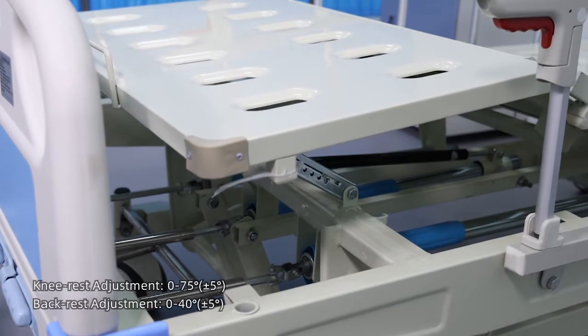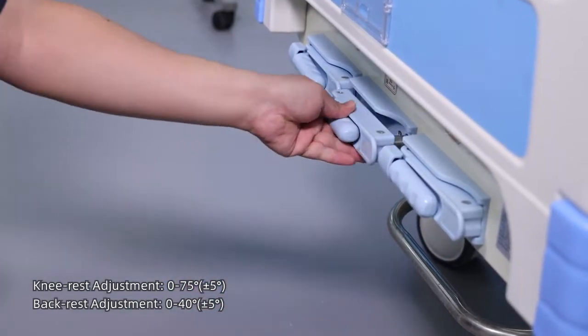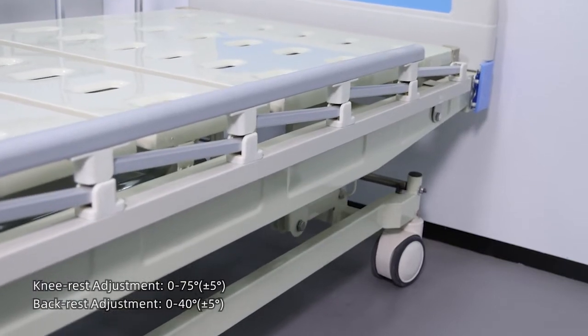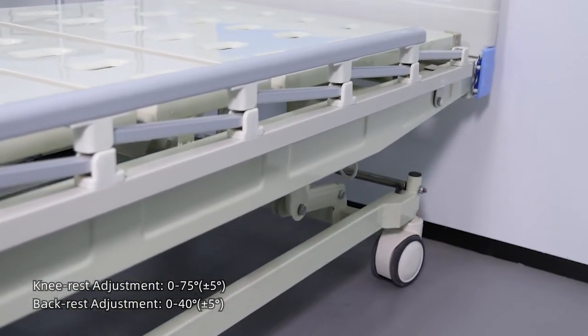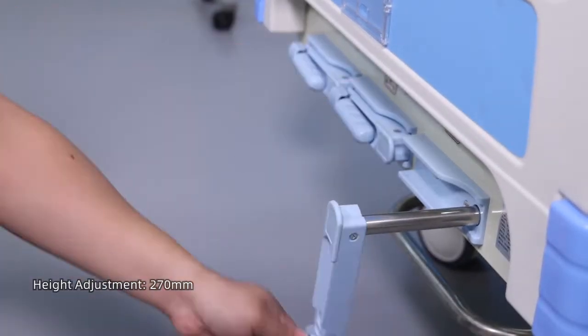Knee rest adjustment: 0 to 75 degrees, positive and negative 5 degrees. Back rest adjustment: 0 to 40 degrees, positive and negative 5 degrees. Height adjustment available.